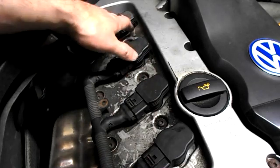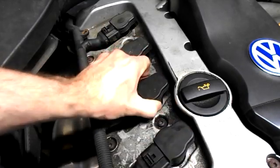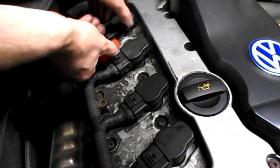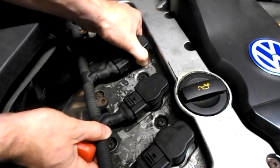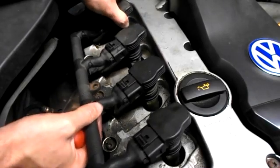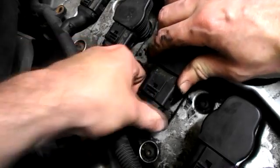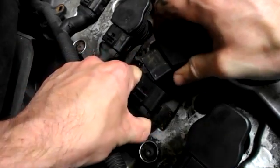Now we just gotta lift off the four coils. Try to do it with your fingers if possible — they can be a bit tight, so basically wiggle them free. Try not to use a screwdriver, but if you do just be very gentle as they're quite expensive. Gently twist underneath and just lift them up. They're all released — pull this lever backwards like this and just wiggle it free. You may want to unclip the ignition coils first before wiggling them out.